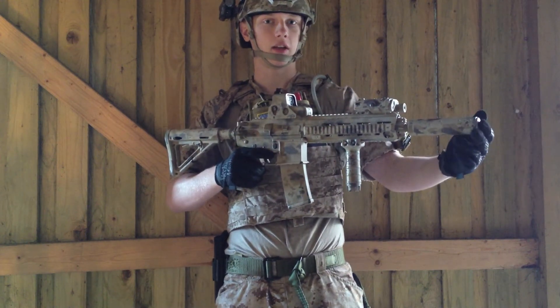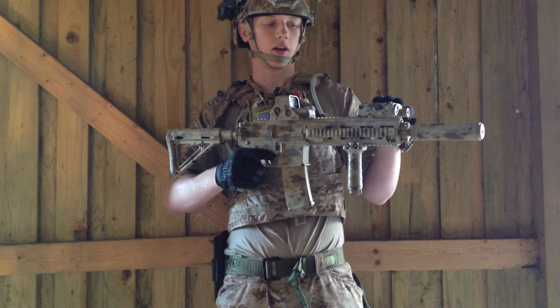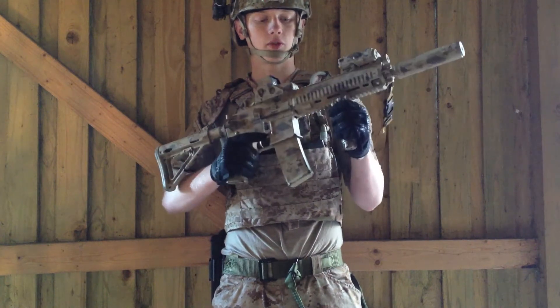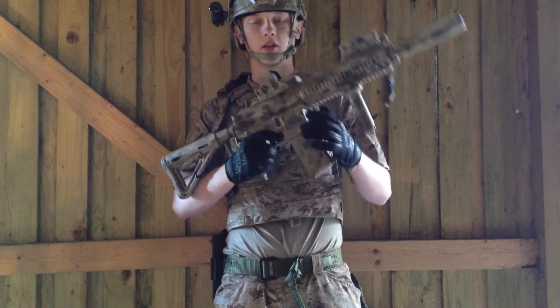From the front I have an AAC suppressor with a quick detach. Here I have a fake PEQ box just for looks. Here I have a vertical grip. I use E-Max in this gun. Here I have a holo sight.